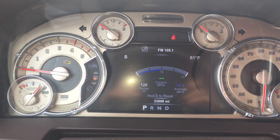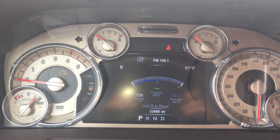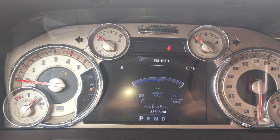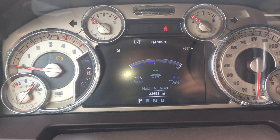Okay YouTube, today I have a 2016 Dodge Ram 3500 Diesel Longhorn Edition. I'm going to show you how to reset the oil life.